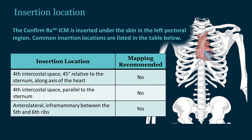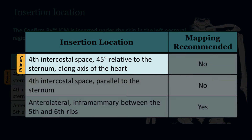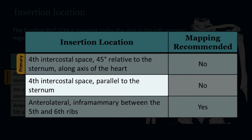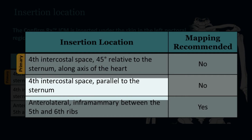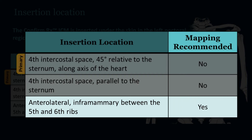The ConfirmRx ICM is inserted under the skin in the left pectoral region. The primary insertion location is the fourth intercostal space, 45 degrees relative to the sternum along the axis of the heart. Additional insertion locations are the fourth intercostal space parallel to the sternum, or anterolateral inframammary between the fifth and sixth ribs. For the last insertion location, mapping is recommended.